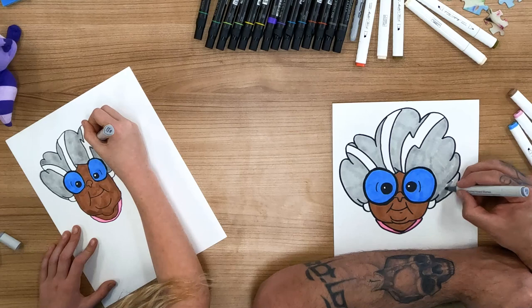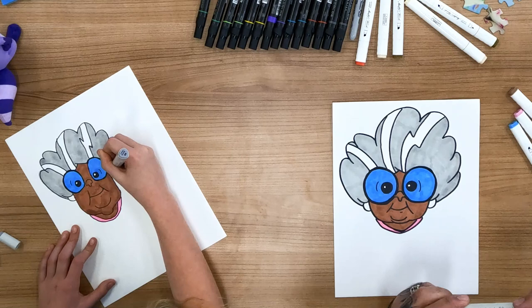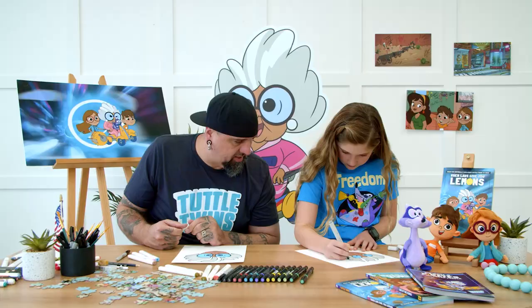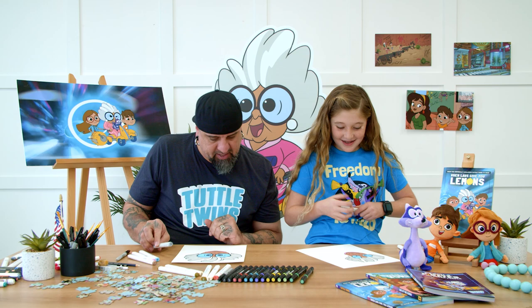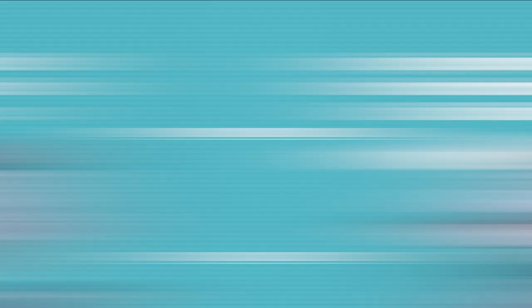That looks amazing. That looks perfect — I love how much space you gave for the pupils. That looks awesome. Good work. There's Grandma. Thank you. Awesome. Thank you. That was awesome. I'll see you next time.